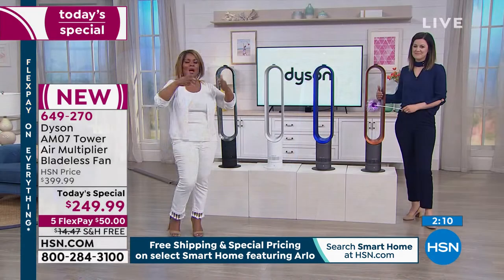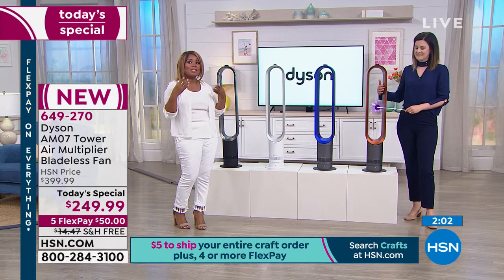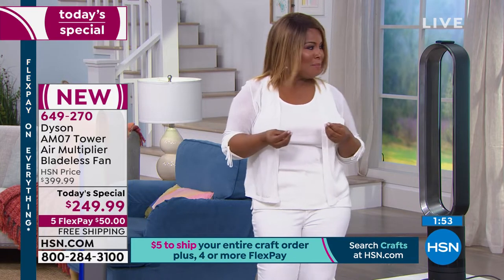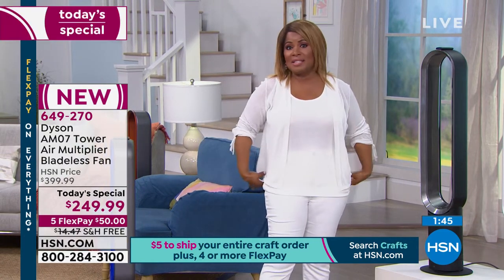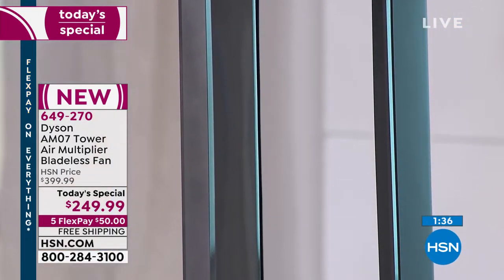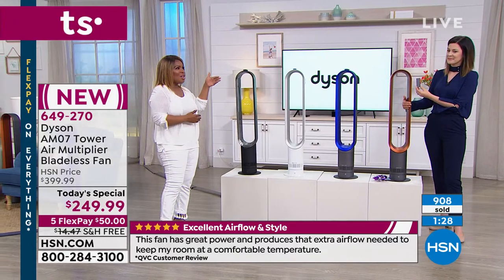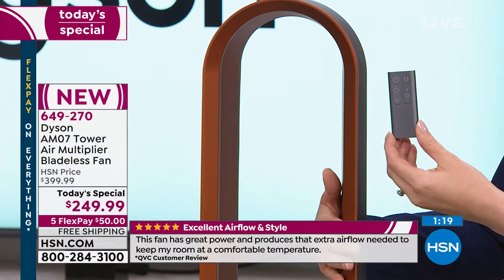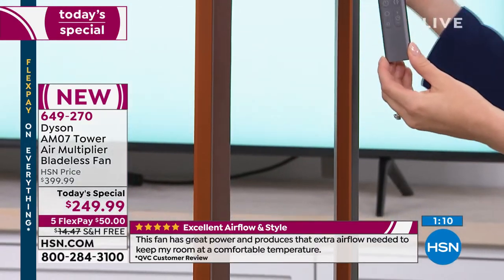We're showing you an image of someone sleeping, because one of the things people are concerned about with a fan is the noise level. This is super quiet. It has 10 different settings and comes with a remote control. I highly recommend it — no matter what you have in your home, whether central air and heat, a window unit, or a portable air conditioner, you can't have enough with these high temperatures.